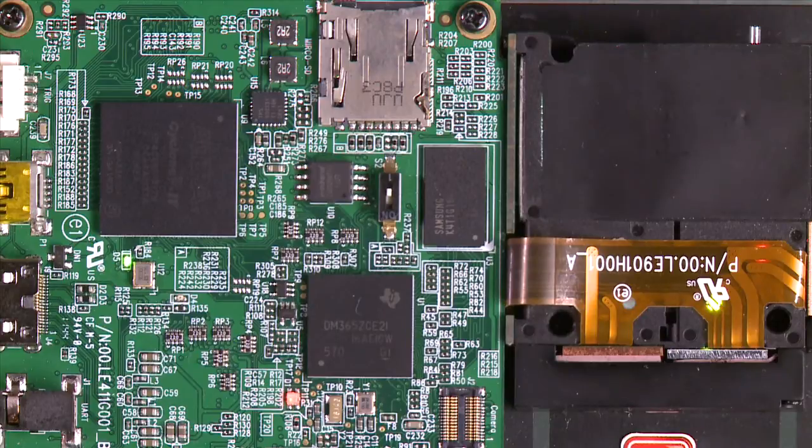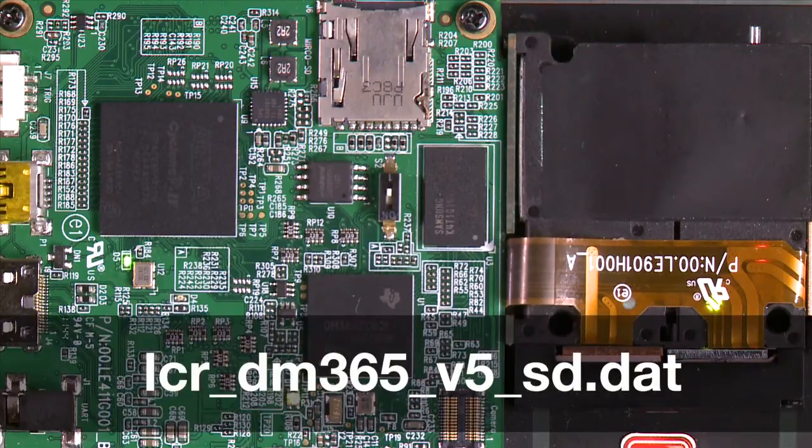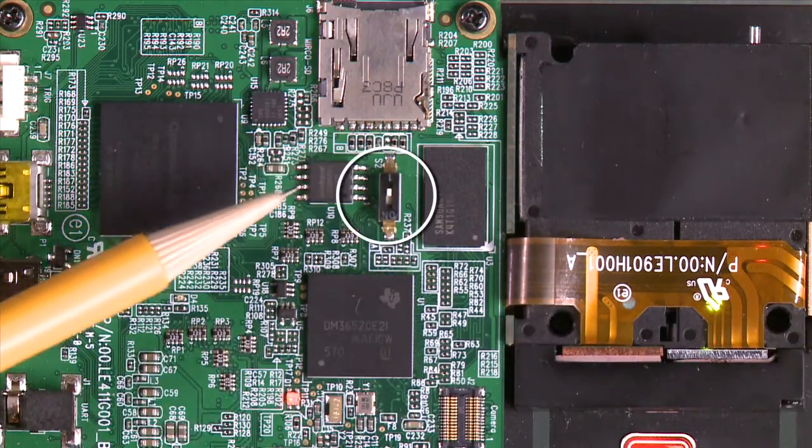When upgrading your firmware, you'll need to select one of these two modes. The first option is to directly boot from an SD card by building the card with the SD.dat file. The switch needs to remain on the side closer to the SD card.